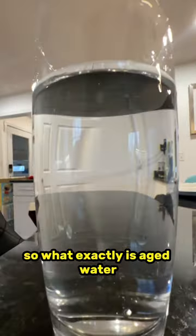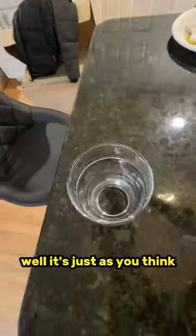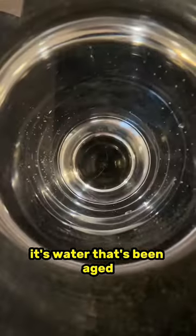You might be drinking all these little things in your tap water if you're not aging your water. So what exactly is aged water? Well, it's just as you think — it's water that's been aged.